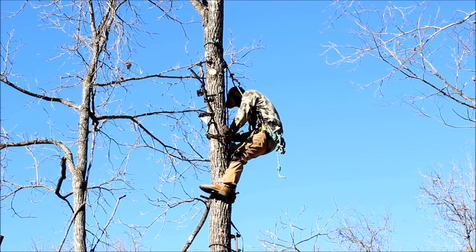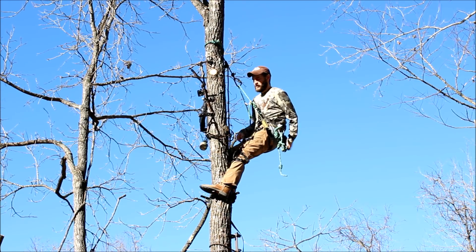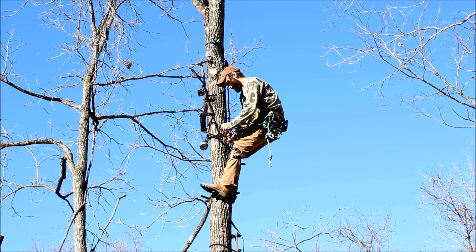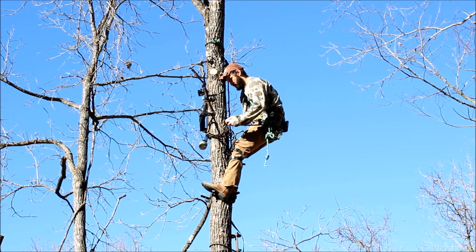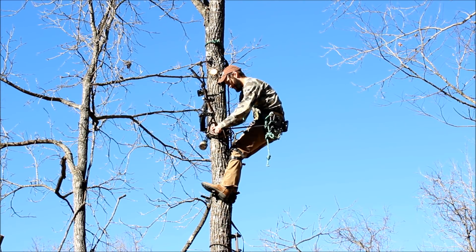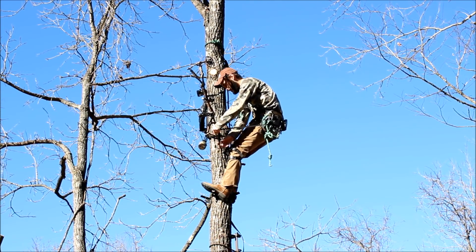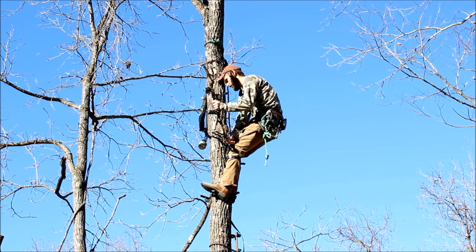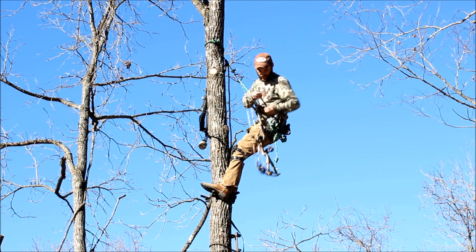I'm going to take my Doyle's gear hoist and attach it to my bow while my bow is still attached to my bow hanger. This is because I don't want to be holding the bow and attaching my rope at the same time in case it slips out of my hands. So I leave it in the hanger until I make sure my Doyle's gear hoist is fully attached, then I'll lower the bow from the tree.